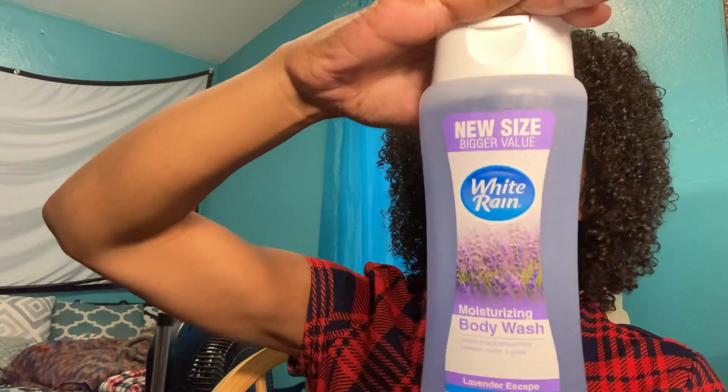I'll try the other brands that are out there. I also got a couple of other things. I got this at Dollar Tree — it's called Nuage and it's a body wash. This one is called Viva, and it's very pretty. I paid a dollar twenty-five for this body wash.